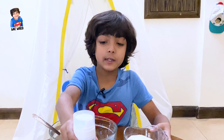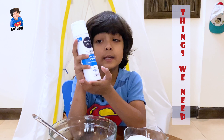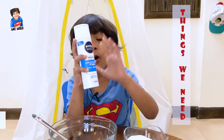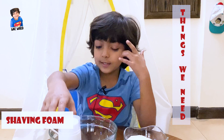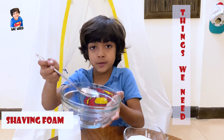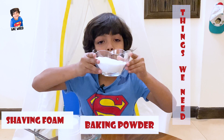First, the things we need are any shaving foam, a bowl, a spoon, and some baking powder.